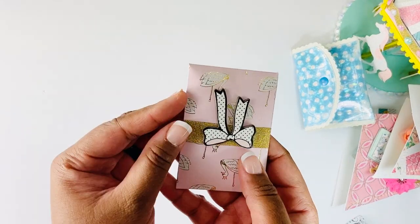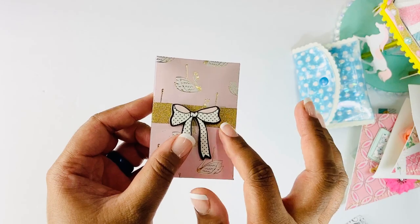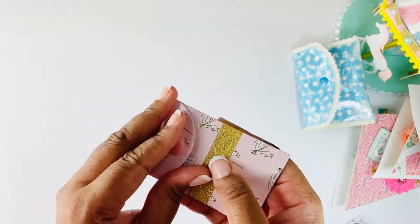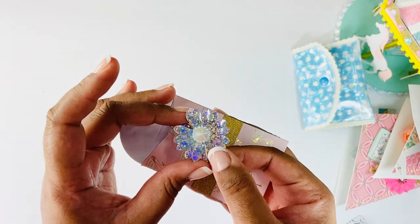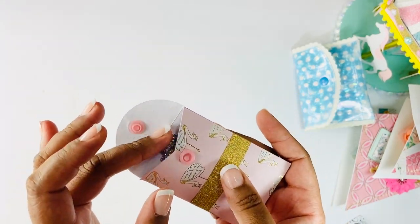Then I have this little coin envelope die. I added some washi and a chipboard piece, and added a snap to the back. Inside I have some little flowers - I think six or eight of them. They're iridescent flowers with gems. She can use them as they are, or layer them as centers if she wants to make those layered flowers like the ones in the little popcorn cart.